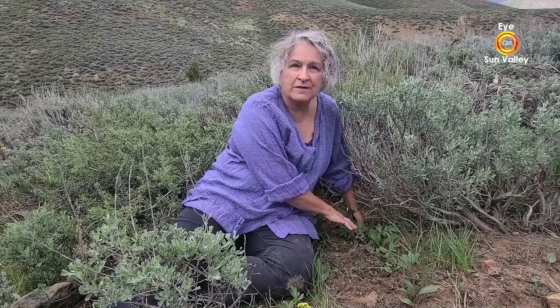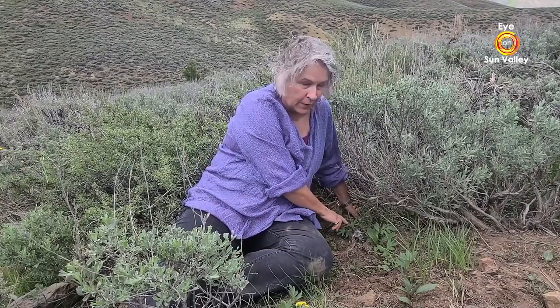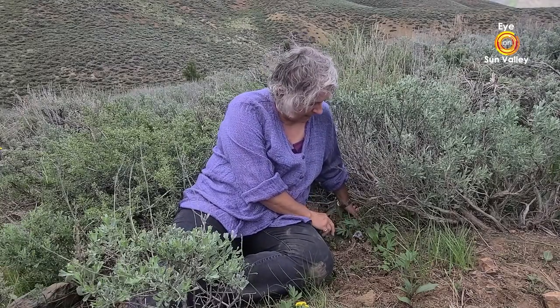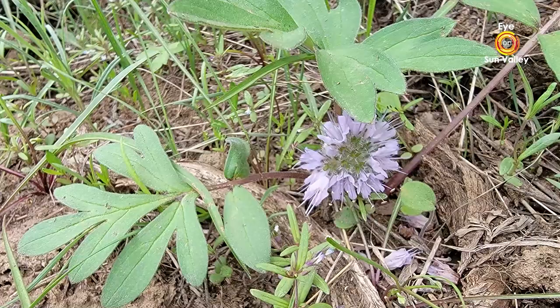A very common wildflower this time of year is the ballhead waterleaf. You may have looked at it but not really seen it, because it hides underneath these leaves — that's one of its characteristics. You have to take the time to move the leaves aside to see this tightly coiled sphere of beautiful purple flowers. This plant is in the waterleaf family, the Hydrophyllaceae. Its official name is Hydrophyllum capitatum. Hydro means water, phyllum means leaf — waterleaf — and capitatum means round head. So we have the ballhead waterleaf.